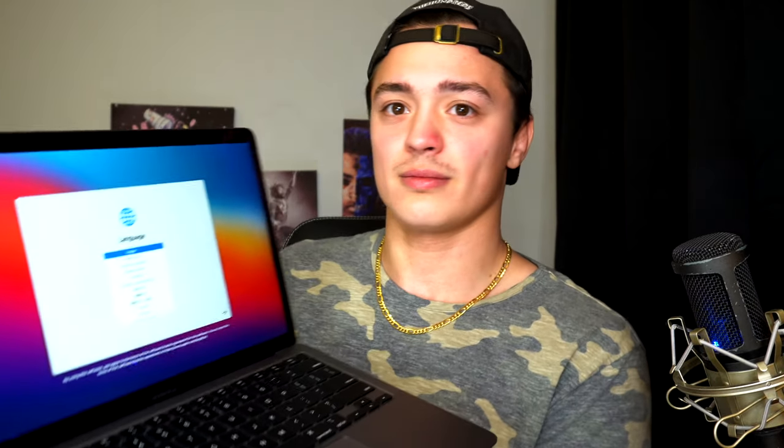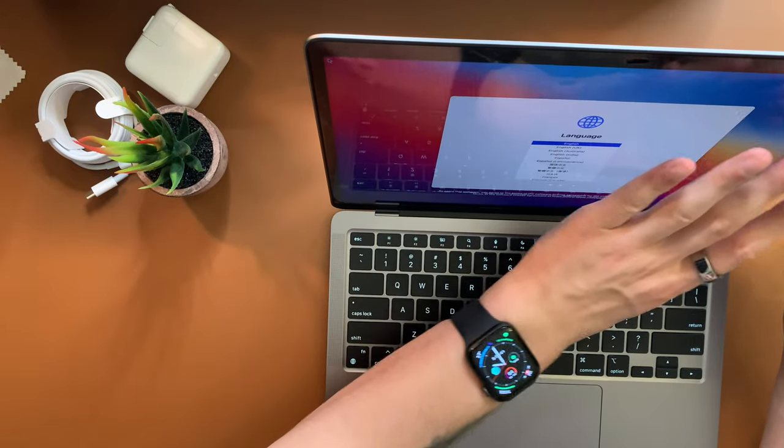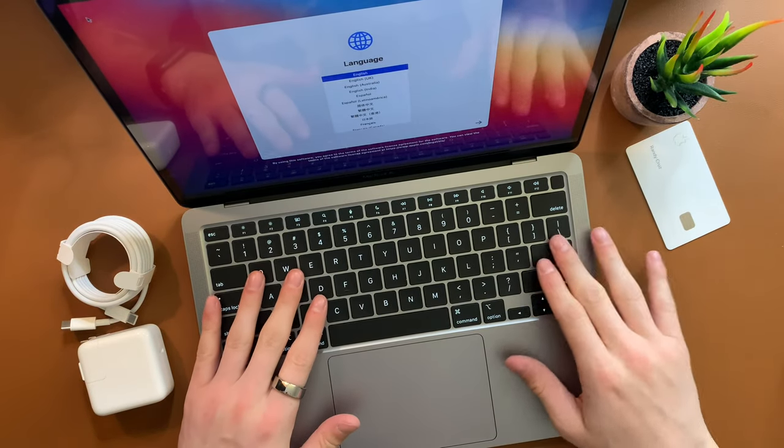Oh, stop — right when you crack it open. Oh my god. Right away it wants to know my language. Yo, Apple — their user experience is top notch. 'To use English as the main language, press the return key.' Hold up — this thing's ready to rock already. It started talking to me right when I opened it up and booted it up.